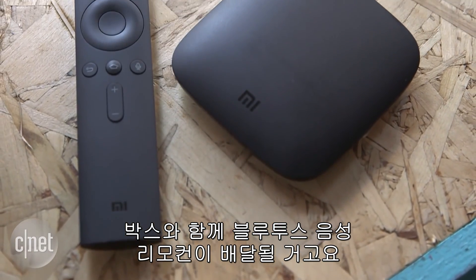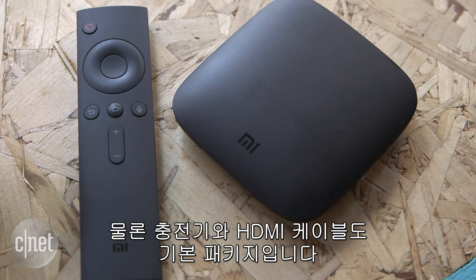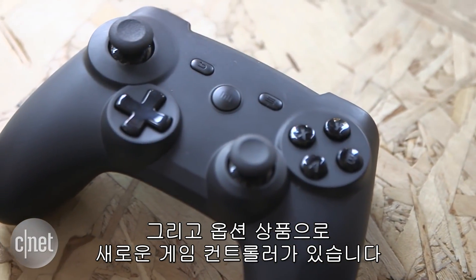You get the box and the Bluetooth voice remote together. It ships with the charger as well and with an HDMI cable — that's the basic kit. And then we are also introducing the Mi Game Controller, which is an optional accessory.